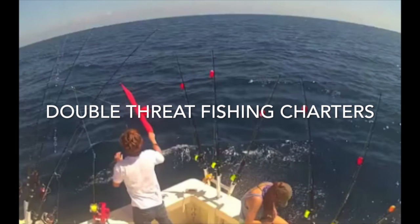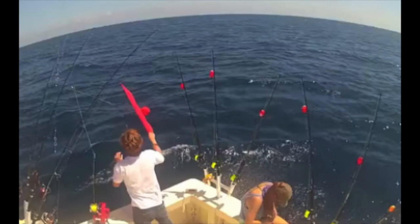Tip number seven: kite fish. Kite fishing can be one of the best ways to present live baits to big kings.